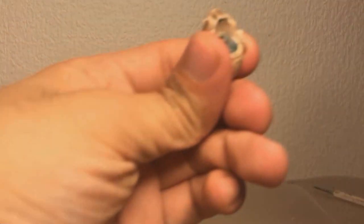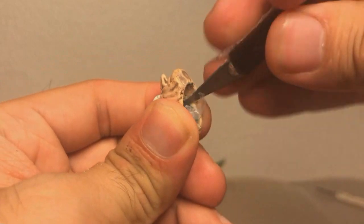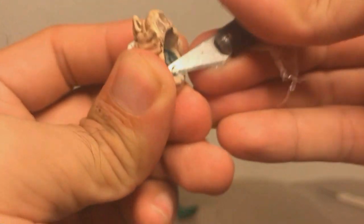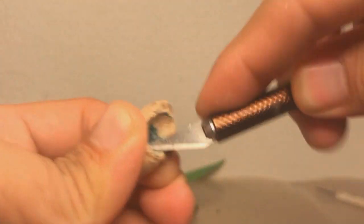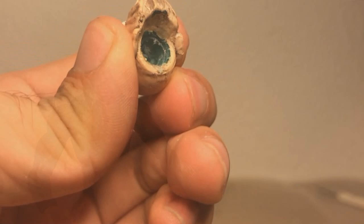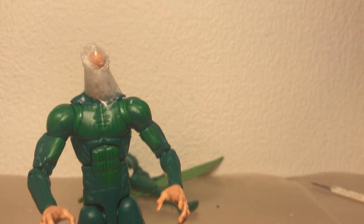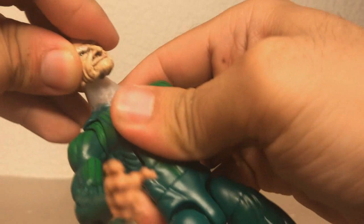But fear not. The thing about hot glue is that it's actually not very durable when it comes to removal — it's pretty easy to just get it off like this. Okay, so attempt number two. This time I've put some added security into it — I've wrapped some tape around the plastic just to hold it in place. So, once again, we put some glue in there, and then quickly just...